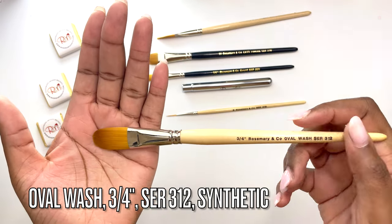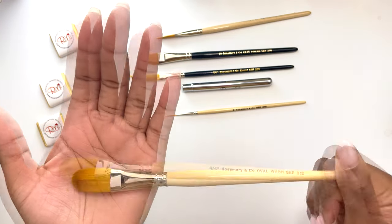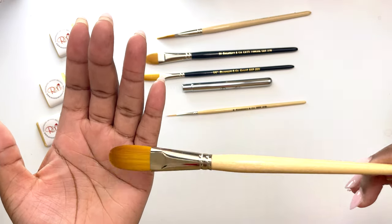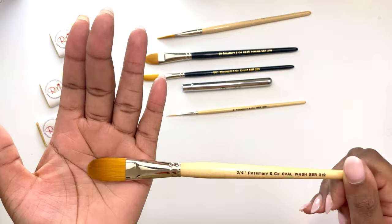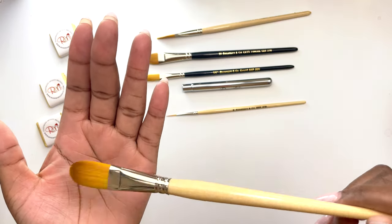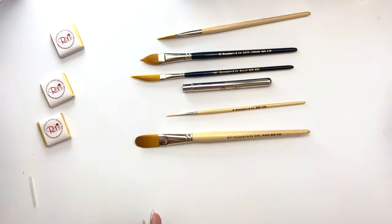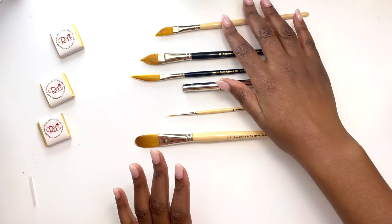Then we have this one — an oval wash brush that kind of reminds me of a filbert. It's a go-to size for me when it comes to using it for gouache, so I wanted to see if I could use it for watercolors as well. I'm trying to get a different range of sizes as well as shapes.